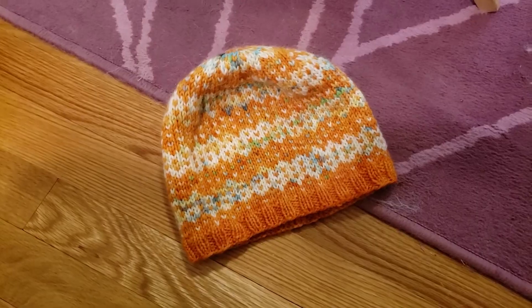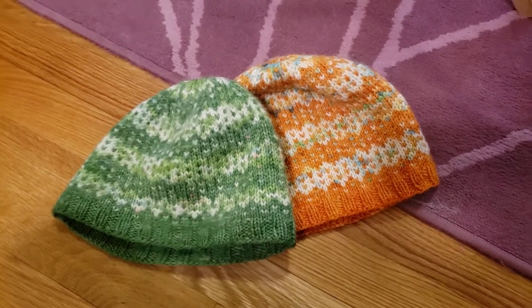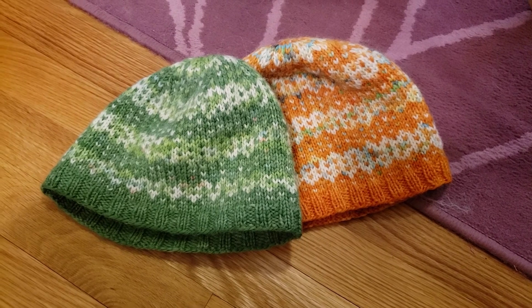Hi everyone! I am Rebecca from ChemKnits and my kids need new winter hats. Here's one of the last hats that I made specifically for them. The orange one was just on the floor so we're going with that, but they're a little too short for them now.